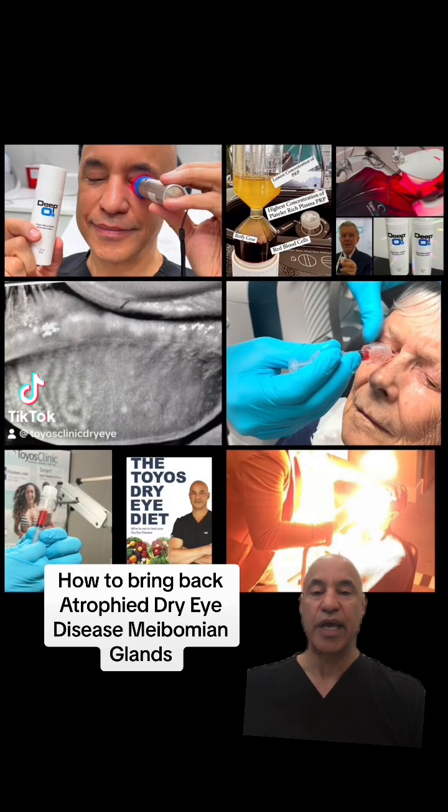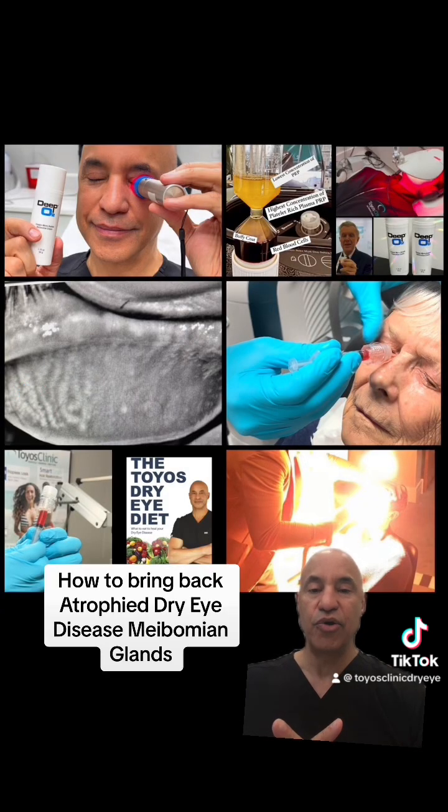Dr. Toyos here. I'm going to answer the age-old question: how do you bring atrophied meibomian glands back?